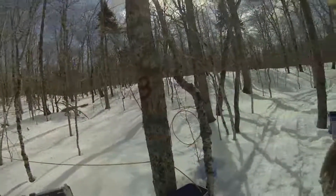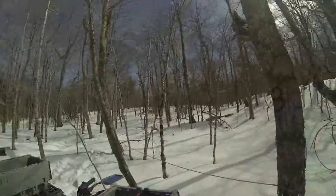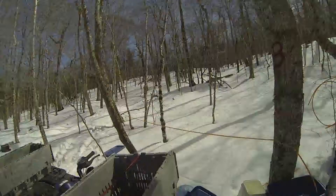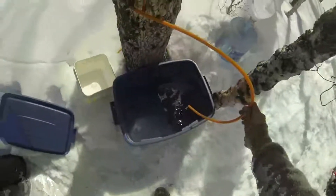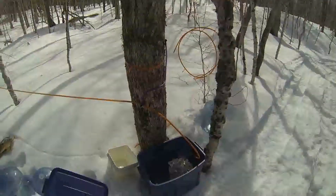Number three. So now you can see — maybe fifteen trees, about thirty taps. Sap's flowing today, as you can see. Going pretty good. There's about one and a half bottles in here now.